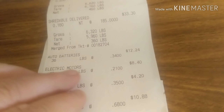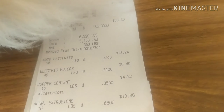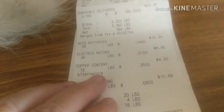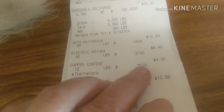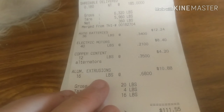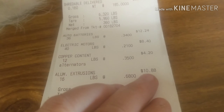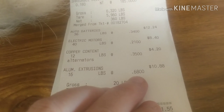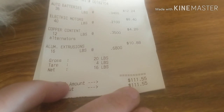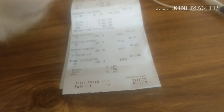So we had batteries and electric motors - I'm getting 21 cents a pound, so $8.40 for a little bit of stuff that was in the blue box. I had one alternator which came to $4.20. I had some aluminum extrusion I've been piling up - 16 pounds at 68 cents a pound, so $10.88. Grand total of $111.55, and I didn't even have time to clean anything - this was just stuff laying around the yard.